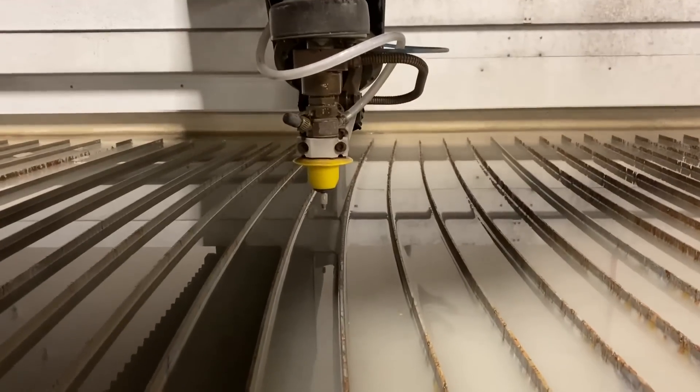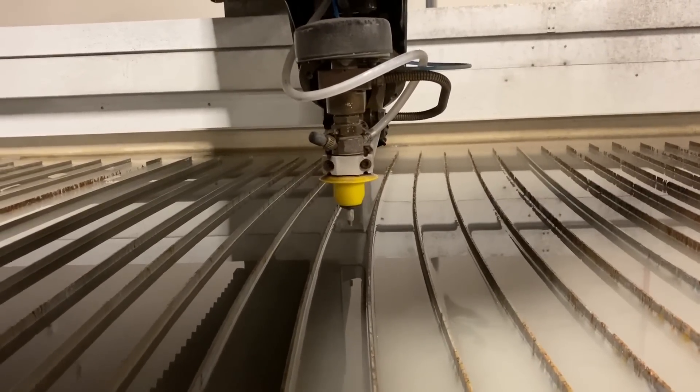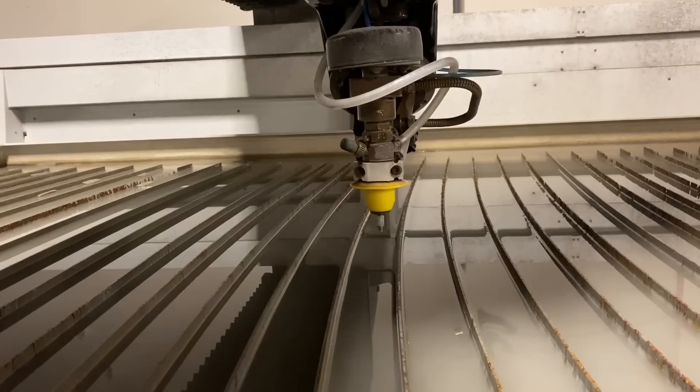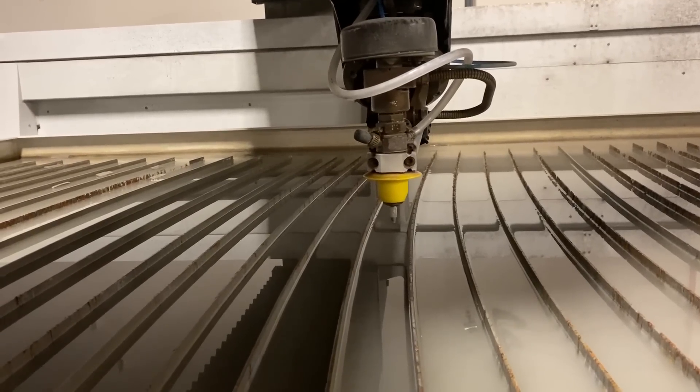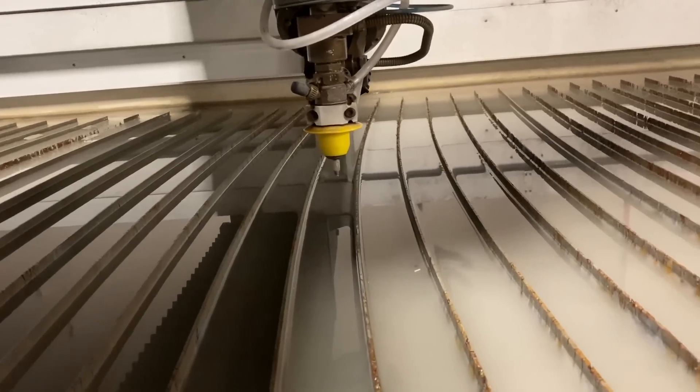We already know that the water jet can spin things up to crazy speeds, but what we don't know is how much force is really behind it. It's only a gallon a minute of water coming out of that nozzle, so it can spin lightweight things up pretty quick — those are balanced and made to spin on ball bearings. But what if we try to power a chainsaw chain with it? Would it have enough torque and oomph to do it? That's what we're hoping to find out today.